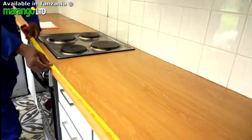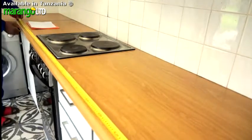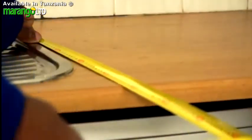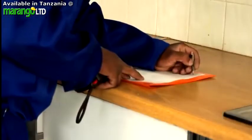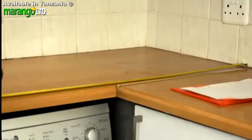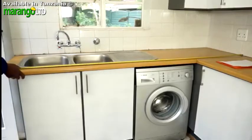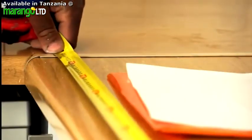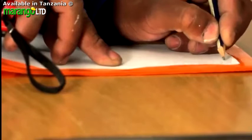First of all, measure the length of your old tops. Remember to check for sufficient overhang on the edge, if required. If you're installing a worktop for the first time, note the distance from the wall to where the top should end, taking into account the overhang. If you're installing your worktop into a corner, remember to take into account the width of the first side when measuring the length of the second side.